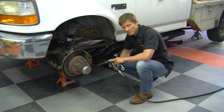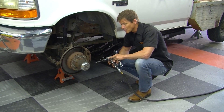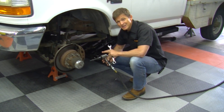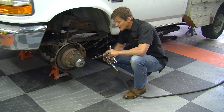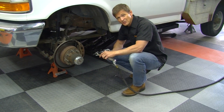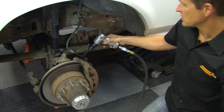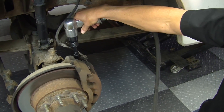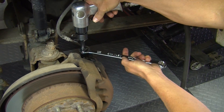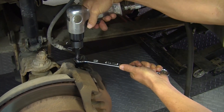We've got everything set up and ready to go. One thing you probably already know about an air hammer is it doesn't turn, so we don't have to worry about that busting the bleed screw off. You'll be working it back and forth with the wrench until you can break it free. We just slide it over the bleed screw like that, get your wrench on, and then you just start the air hammer.